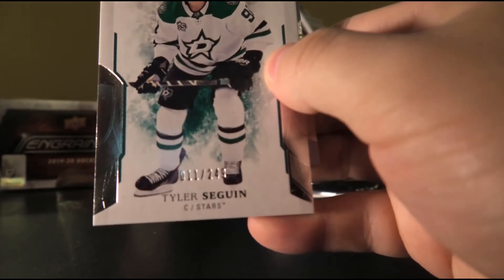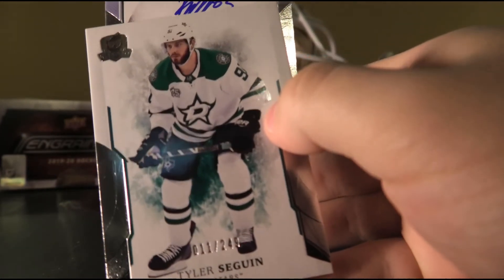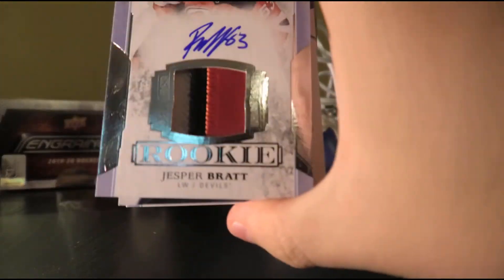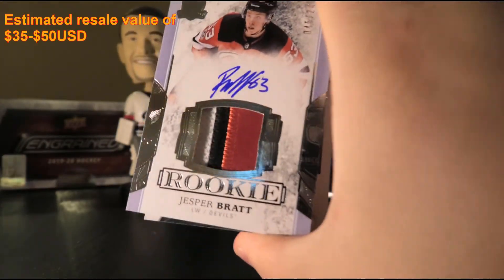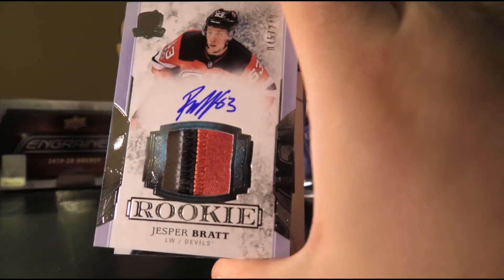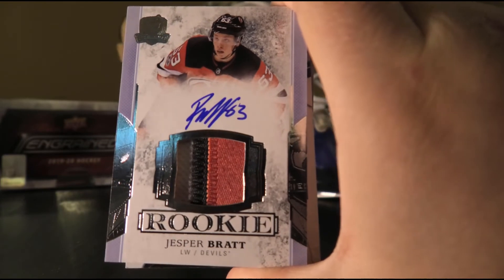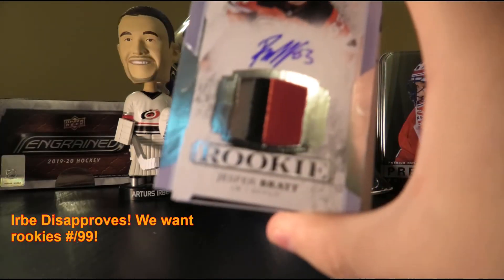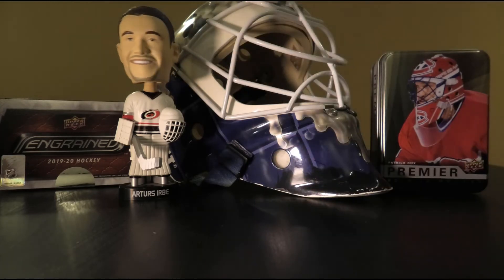Next up, a Rookie Patch Auto — numbered 45 of 249 — of Jesper Bratt, with a white, black, and red swatch. Urbe's verdict: nah. A lot better hits could potentially be had in here. Not the best.